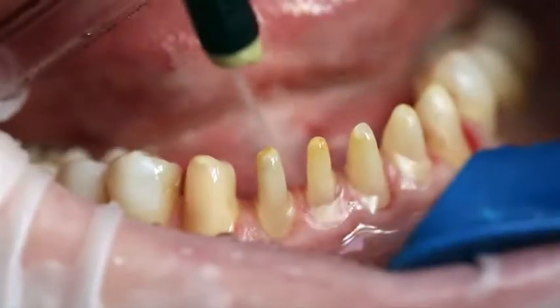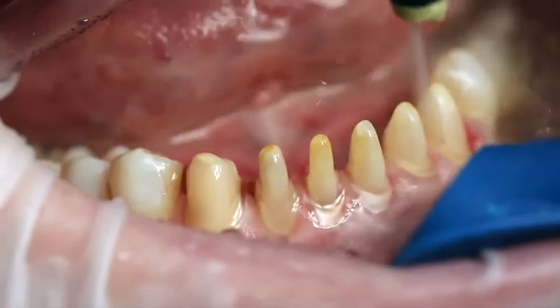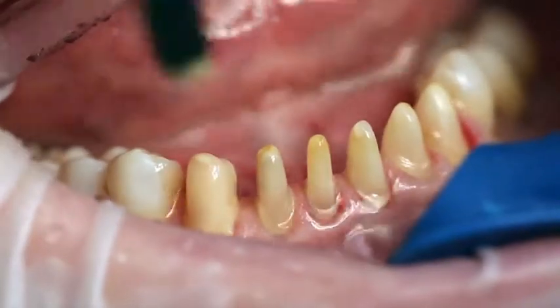After the try-in, thoroughly rinse the try-in paste with water spray and dry the preparation with air.